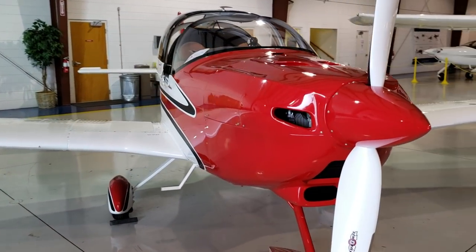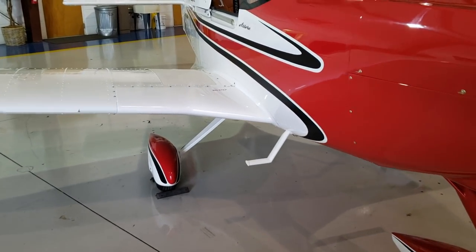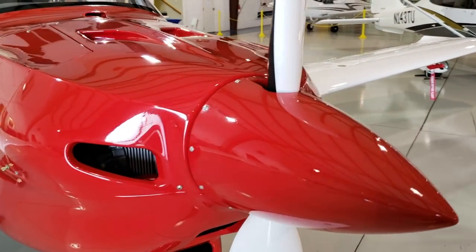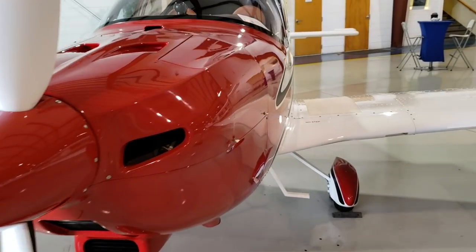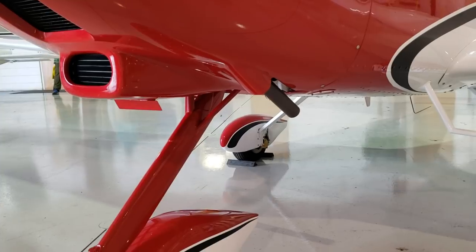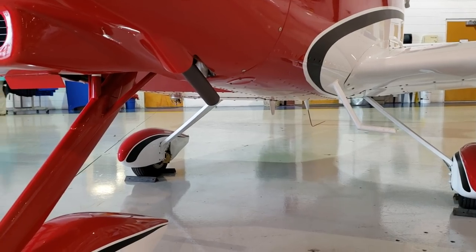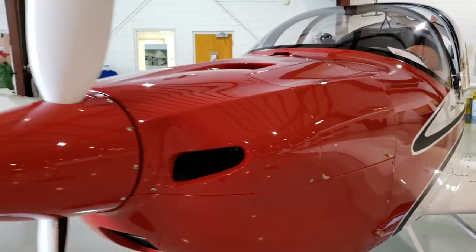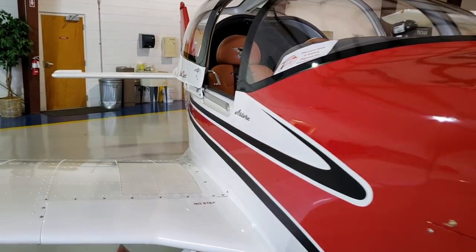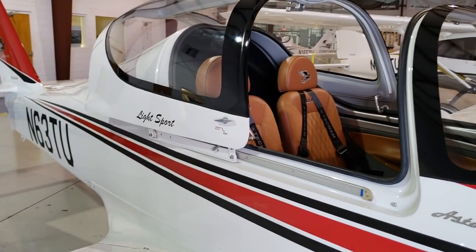This is the Tecnam Astorre in a beautiful red and white color scheme. Like every other light sport in the market, this aircraft uses a 912 Rotax engine. You can actually upgrade to a 914 engine option if you live in the west where you have more mountains. The 914 Rotax is turbocharged, giving you a bit more horsepower which boosts your climb rate.